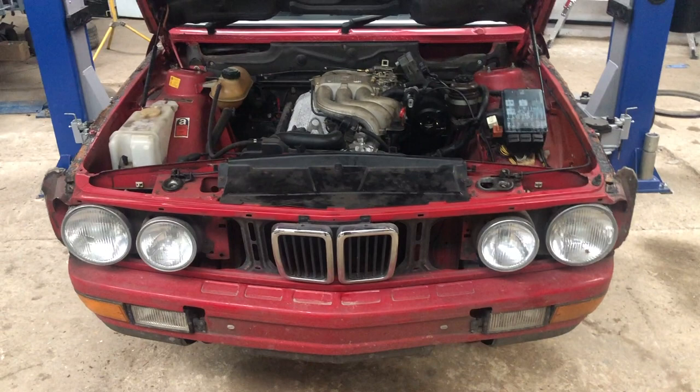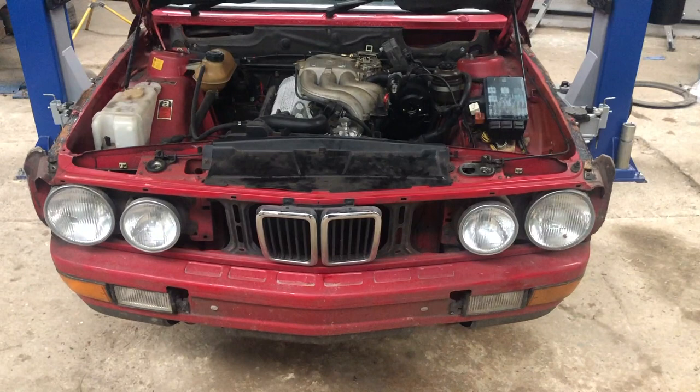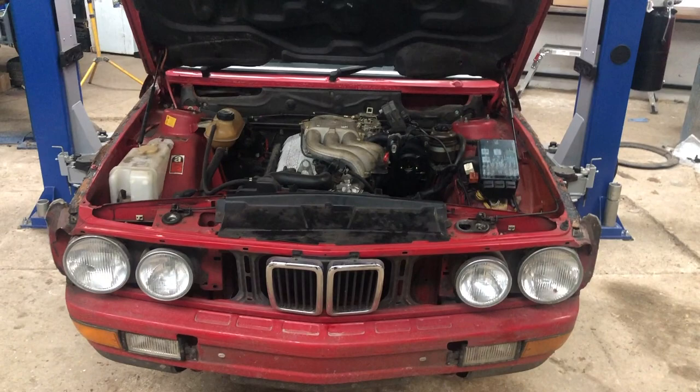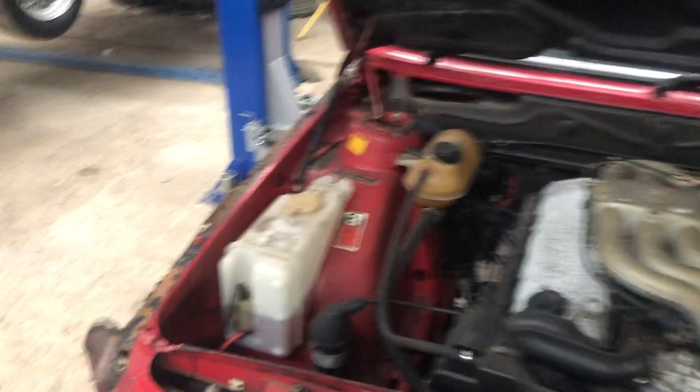Continuing with our pursuit of showing you where to look for rust spots for the ultimate E28 buyers guide, we're back here with our rusty red 525e. We've got the bonnet popped and we're just going to have a little walk around the engine bay and start there, showing you the places to look for rust. This car has got some pretty terminal and fairly uncommon rust to be fair.